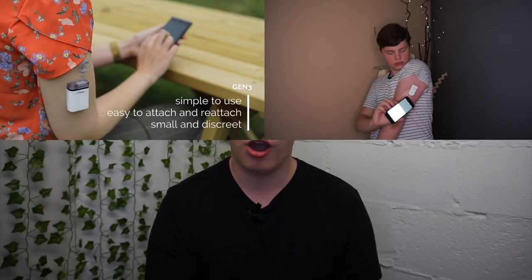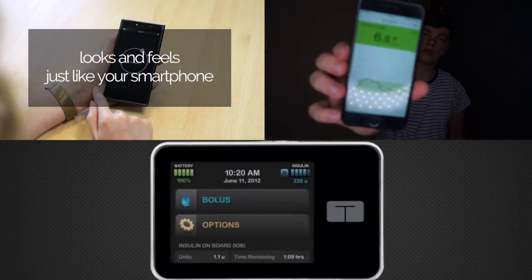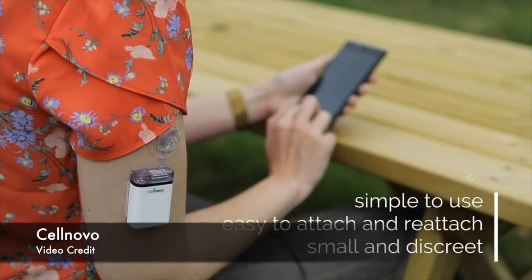Welcome to September's Diabetes Technology Report. In this video, I'll get you up to speed on what happened in the diabetes technology world over the last month. So Novo announced the third generation of their tubeless insulin pump. Should the Omnipod be worried?